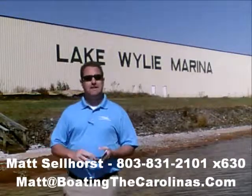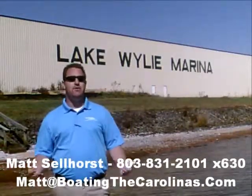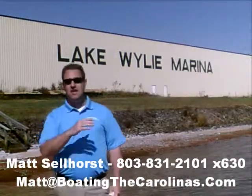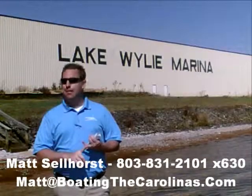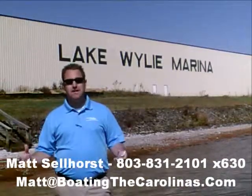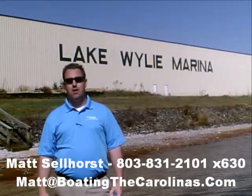One of the things I do that's different from most other dealers and boat salespeople: I'll provide you an on-water delivery of your boat. What that means to you is I'm not just going to hand you the keys, shake your hand, and say good luck. I'm going to go out with you on your boat, show you how to operate it safely, how to have the most fun on the water, and go through all of the systems with you so that you know day one how to operate that boat safely and just have fun getting out on the water.